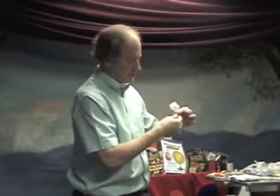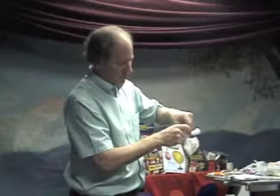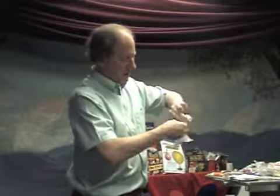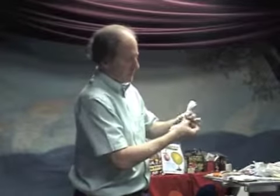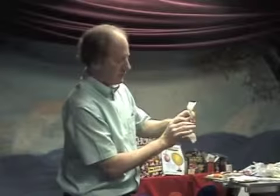After you twist it a little bit, it's a nice little touch to just have a little leaf here — just kind of tear a little off, and then keep twisting below it. It kind of has the effect that it's a stem with a little leaf.